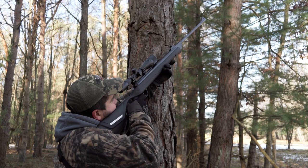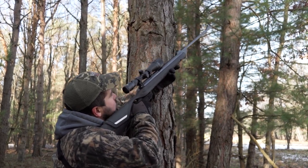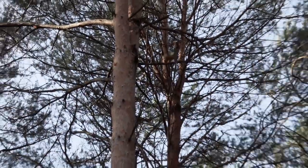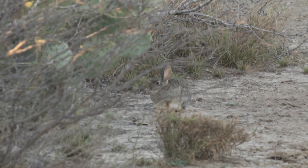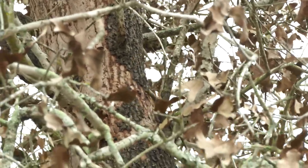I first saw this rifle in action in the Michigan Northwoods where it was cold, and it still performed flawlessly. After seeing firsthand how effective it was in cold weather, I decided to give it a try on rabbits and squirrels, and I have to tell you, I'm extremely impressed.